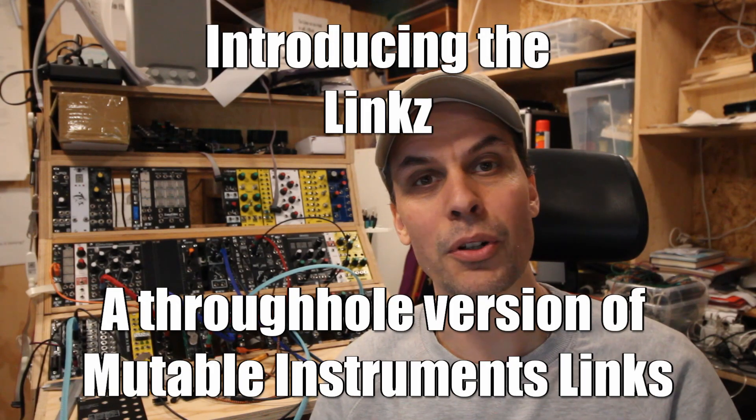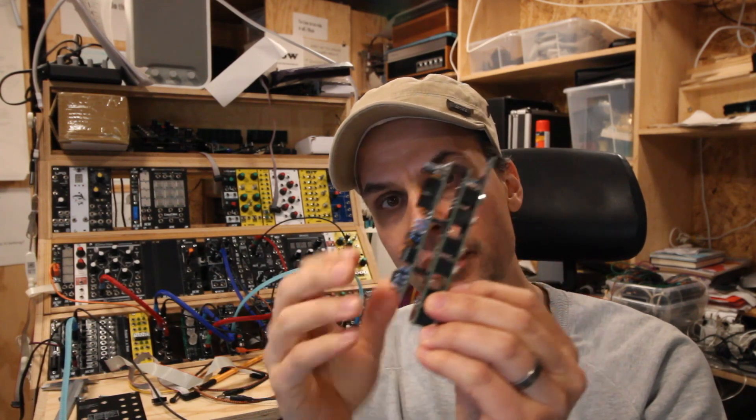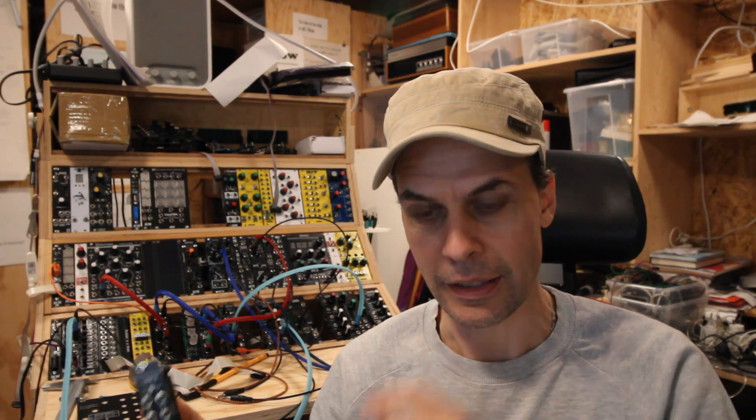Hello and welcome to another episode of Modular in a Week. This is hopefully a short video to introduce the Lynx — with a Z at the end — which is a through-hole Mutable Instruments Lynx clone that I did when I was bored and wanted something simple to do. People on the Discord will know that was not the case; it was quite a challenge, not because it's a difficult circuit as such, but I made tons of mistakes and yeah, I got it working finally.